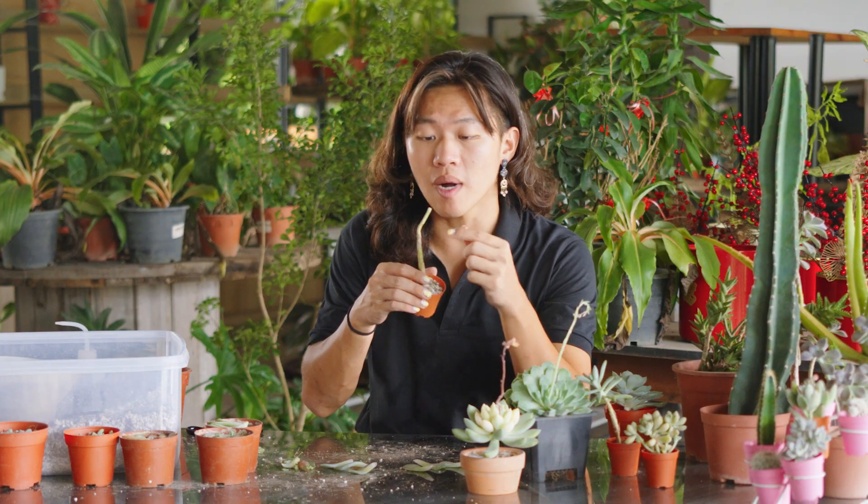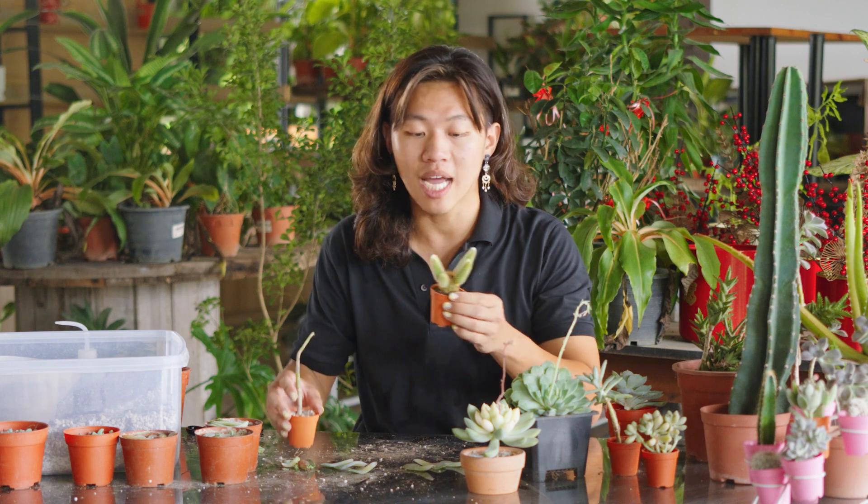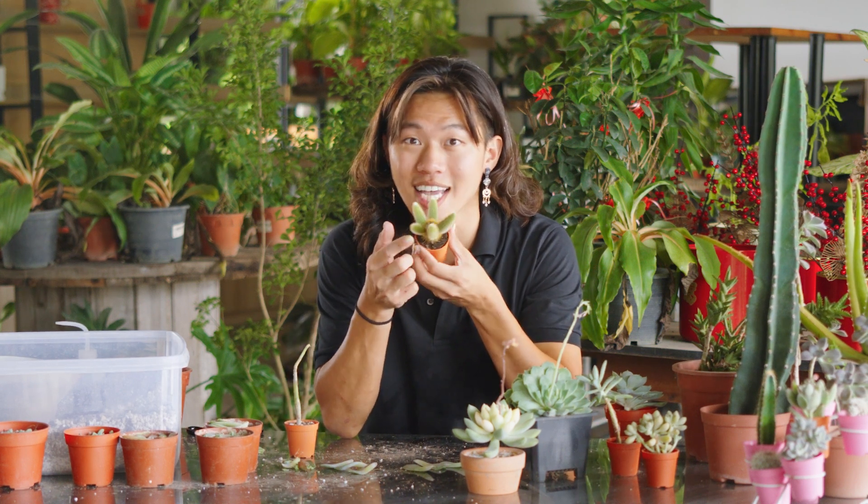The headless part will also grow multiple new babies around the stem. This method can also be applied to cactus, where this headless stem here has multiple babies, just like this.